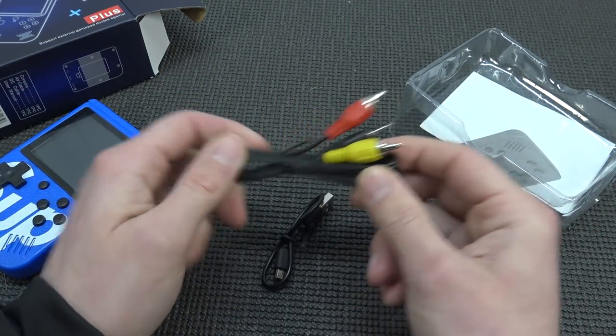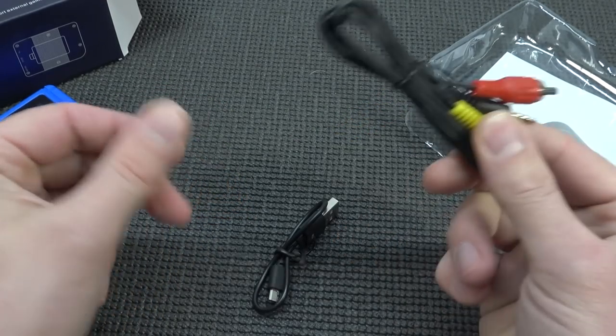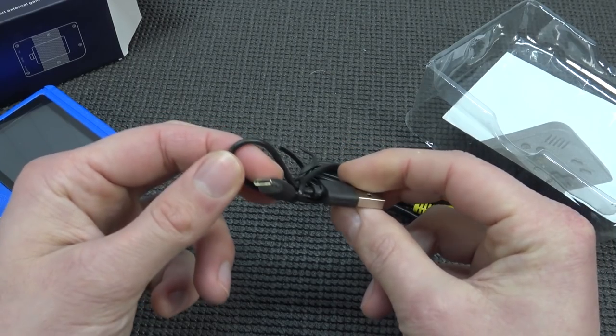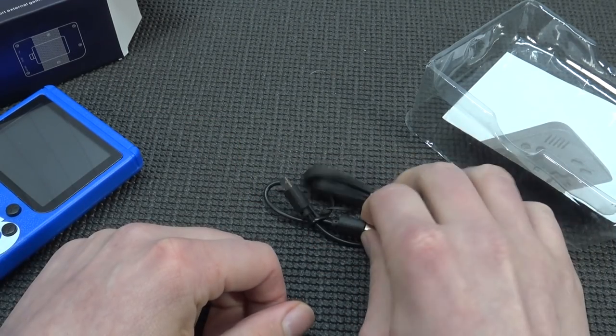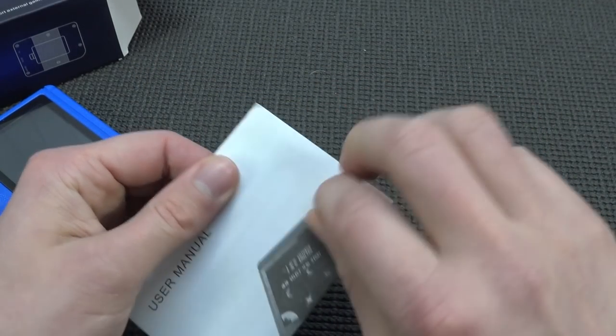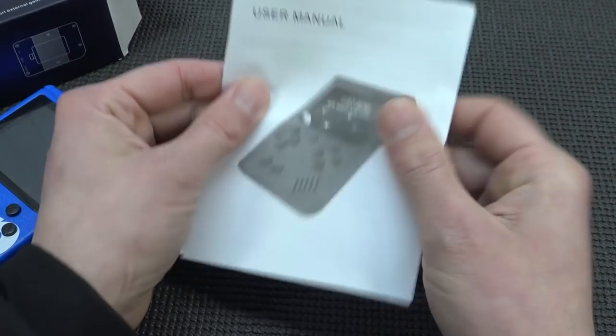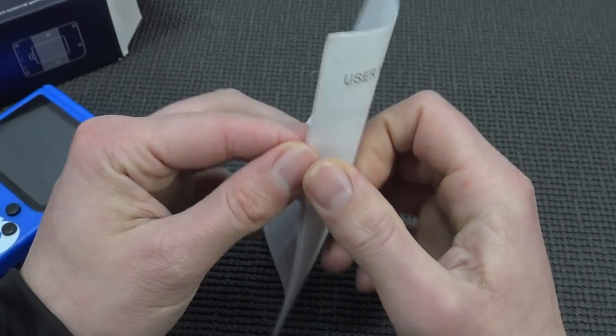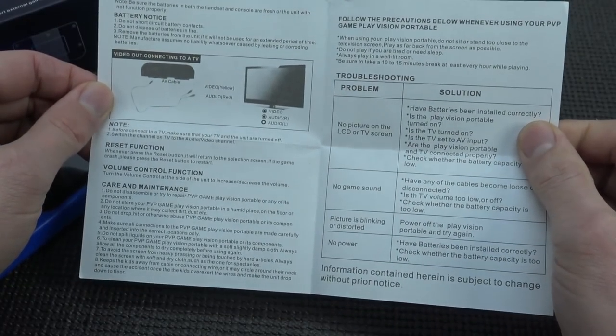This one comes with an AV-out cable, so we have an option to plug it into a TV. And nowadays we're going to get these very cheap micro-USB cables — just freaking depressing. Then we have the manual, the toilet paper manual like always. Hey, it doesn't even say SUP this time — so they're just reusing the manuals too.